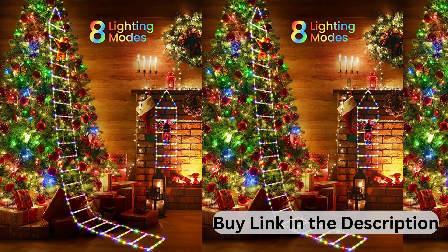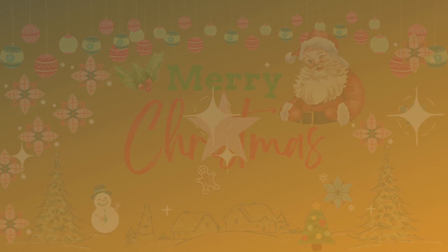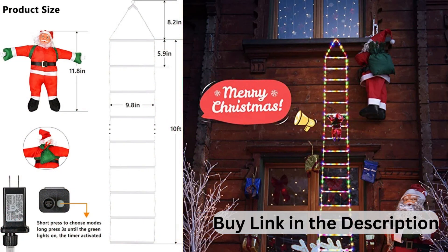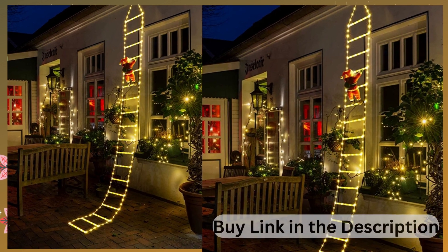Two-door LED Christmas Lights — 10-foot Christmas Decorative Ladder Lights with Santa Claus, Christmas Decorations Lights for Indoor, Outdoor, Window, Garden, Home, Wall, and X-mas Tree Decor.